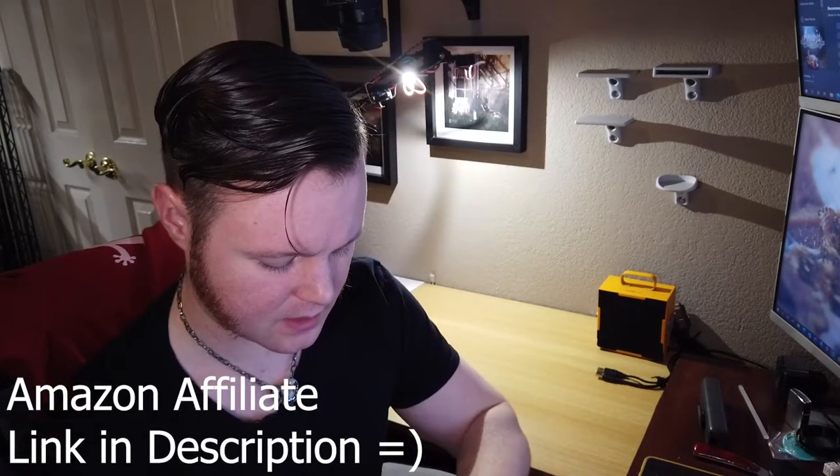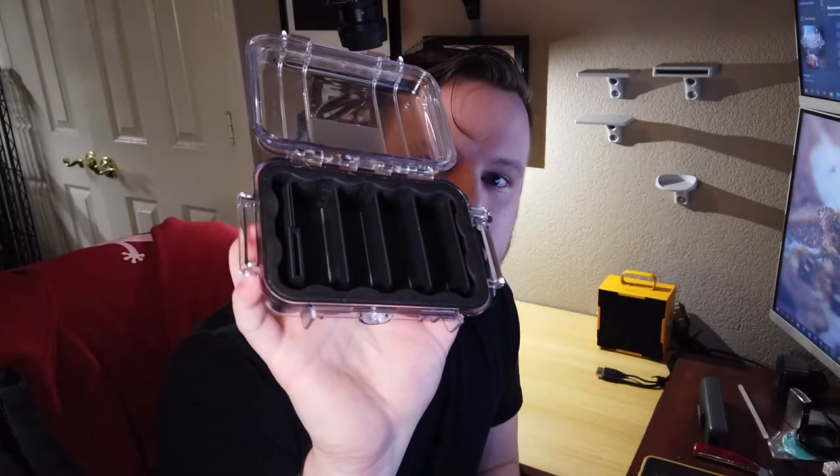Now, a lot of you may have seen these waterproof cases for camera batteries or memory cards that are, in my opinion, kind of expensive. But if you've already got something like one of these little Pelican 1010 micro cases — I think I got this for like 10 bucks on eBay or Amazon — I came up with this little insert that you put inside, and I'll show you on the overhead camera right here.